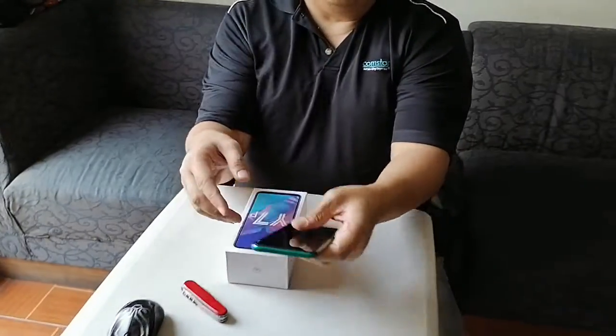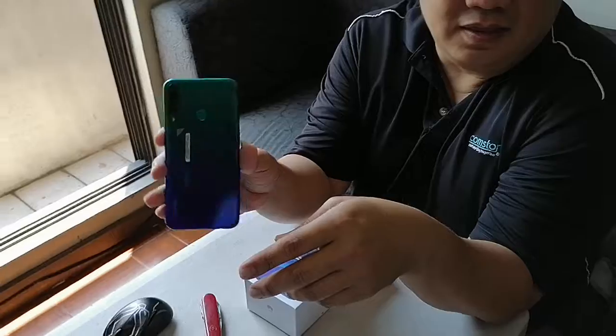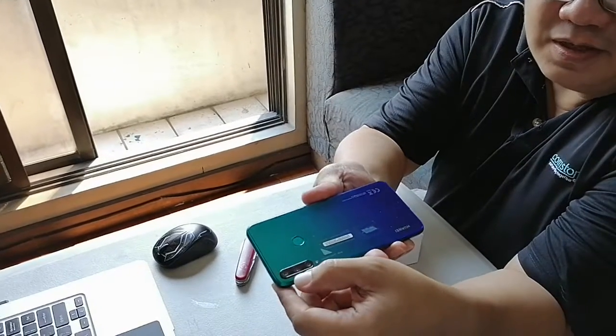It comes in two colors: black and aurora blue. What we have right now is the aurora blue. If you look at it, it's a triple color that changes depending on the angle of the light. There's a 48 megapixel triple camera setup on the back.